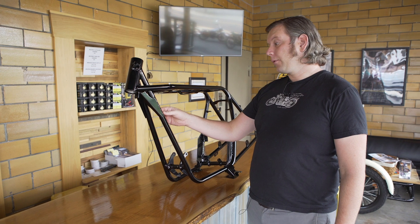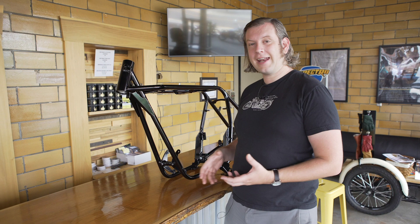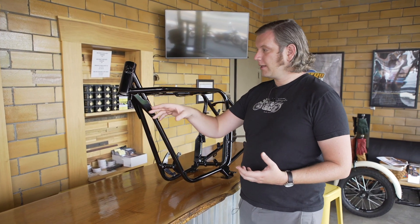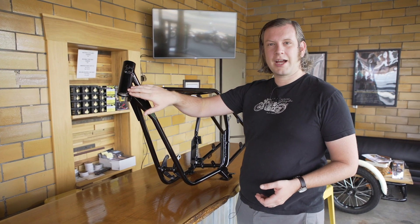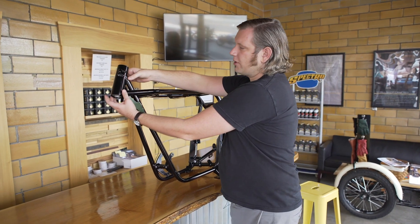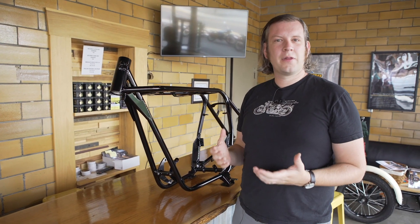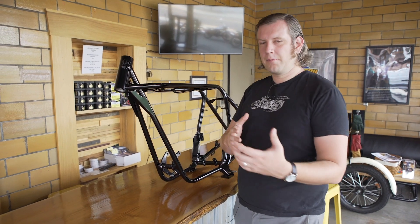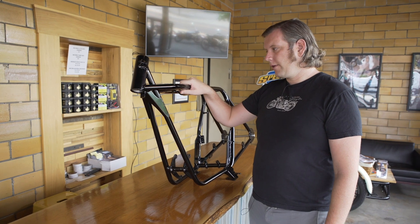They were looking for a better solution and this frame provided more rigidity. It did so by using regular bent tube with welded connections. To really understand the significance of this frame, you have to understand that doing all these joints where they're coming in at different angles wasn't as easy to do with a lugged frame. That's one of the reasons motorcycle manufacturers were still sticking with that kind of construction.